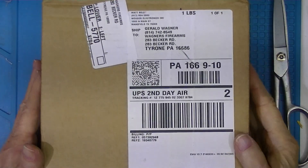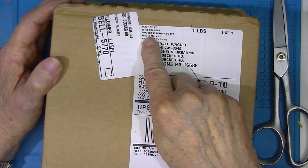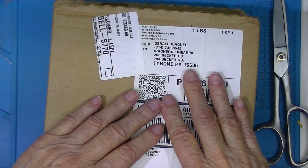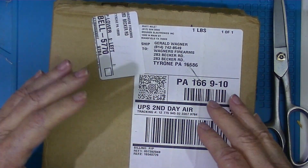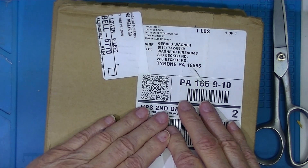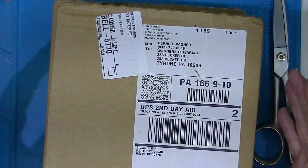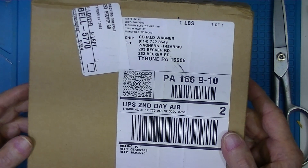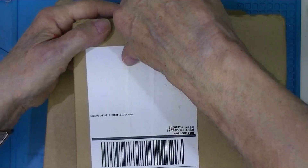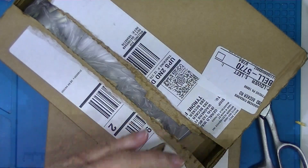These are two packages from Mouser — not the rifle, Mouser Electronics. I've ordered a lot of stuff from these people but never directly. I always went through a purchasing agent who handled my bill of materials, or I was in a repair shop and suggested where to buy parts, but I never experienced ordering or receiving from them directly. They have a very nice website, and their prices are good.